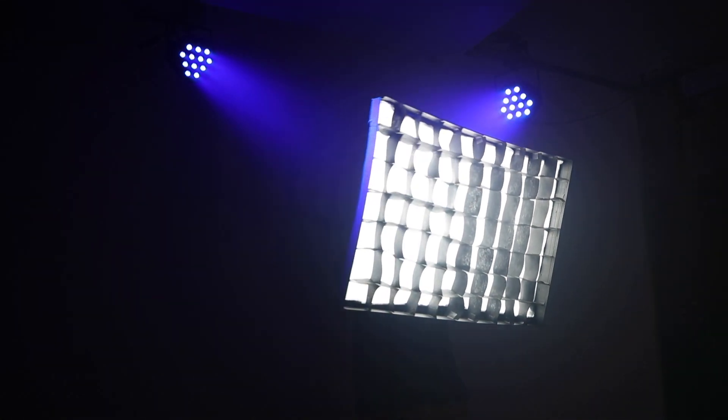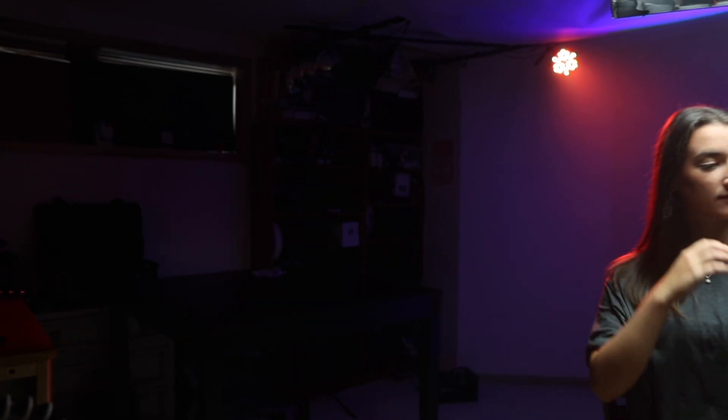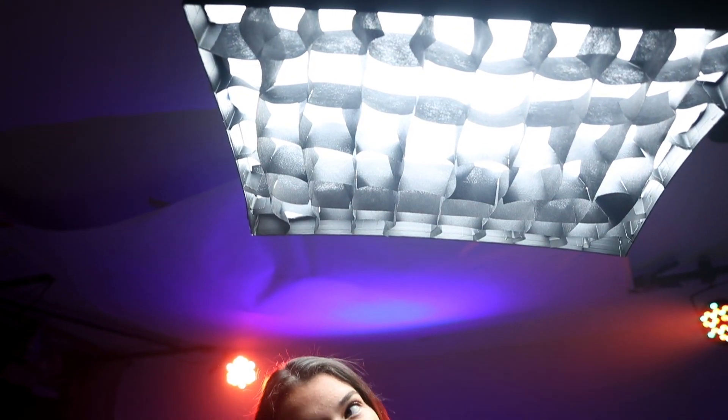If you have a different style of softbox you might have to play around with the mounting. And there you have it — the DIY softbox grid! Special thanks to my girlfriend Anna for being the model in this video. Thank you all for watching and as always, don't forget to keep it pro.